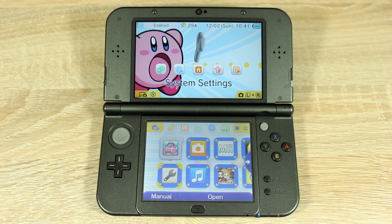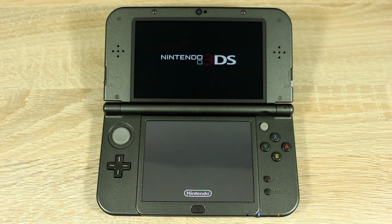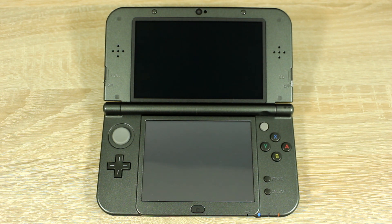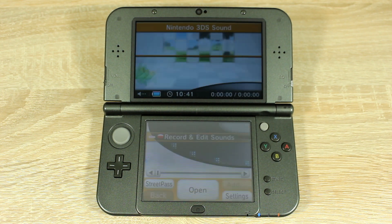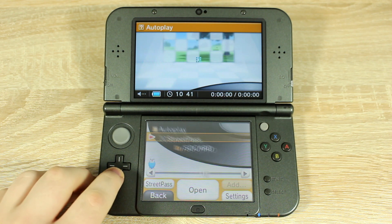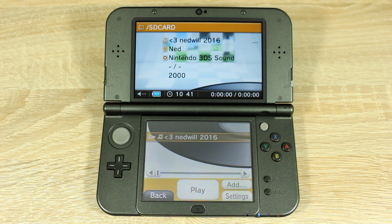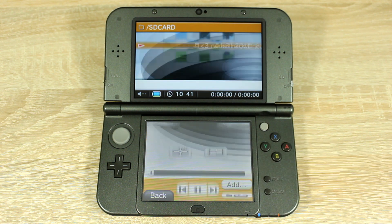Now on your 3DS, open the Nintendo 3DS Sound app. When it's finished loading, open up the SD card folder. And finally, play the music file inside.